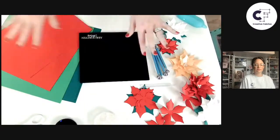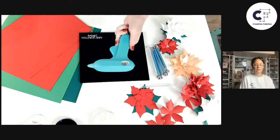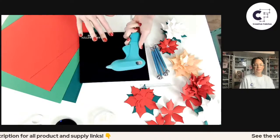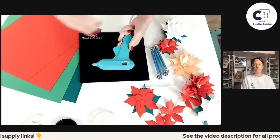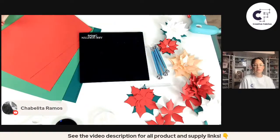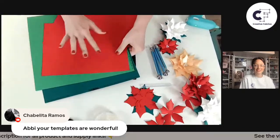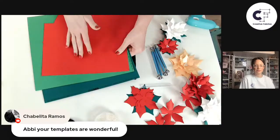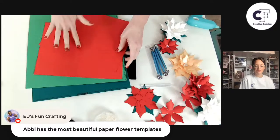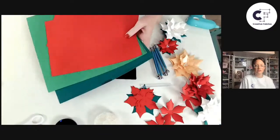First, I'll cover the supplies I use, since I get that question a lot. I like to use a hot glue gun for most of my paper crafts. You can use liquid glues, but I like hot glue because it grabs immediately and you can move on to building the flower — it doesn't take as long. For paper, I use cardstock: 65 pound to 80 pound is usually best. I like to stick with 65 pound because it has enough flexibility for curling while still holding its shape really well.